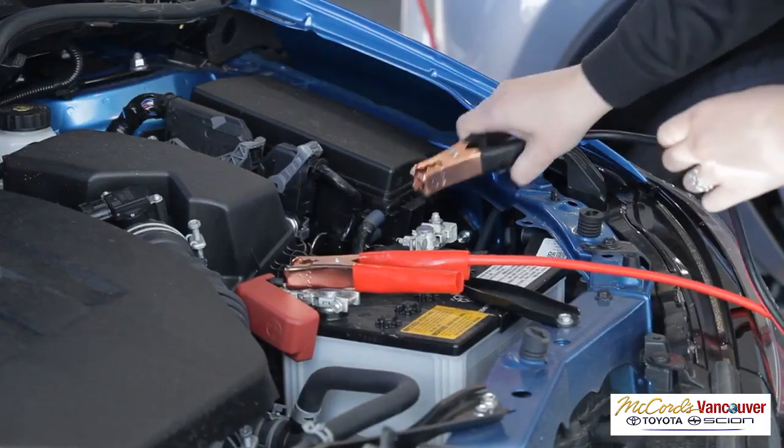Next, attach one side of the black jumper cable to the negative terminal of the good battery. The other side of the black cable should then be attached to a plain metal surface of the vehicle with the dead battery.